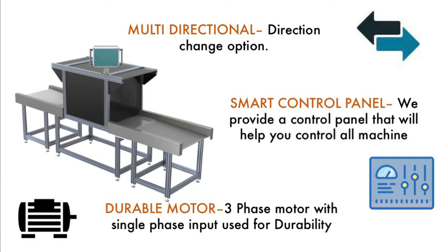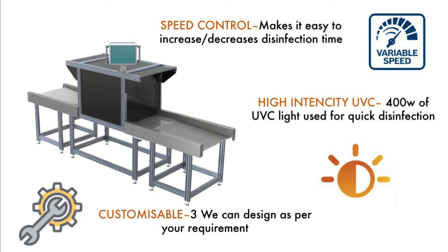It also comes with a smart control panel that controls the conveyor. You can adjust the speed and control the lights from that panel. Speed adjustment is very important as you can control the disinfection time by reducing or increasing the speed.